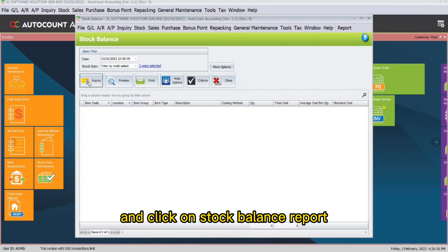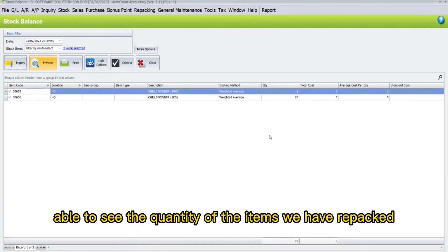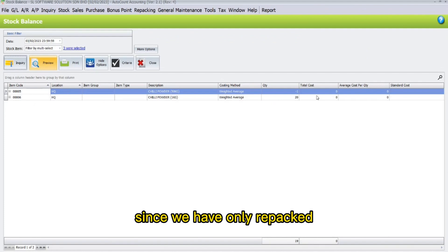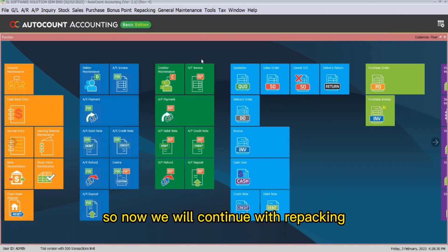If we go back to Stock and click on Stock Balance Report, here we are able to see the quantity of the items we have repacked. Since we have only repacked 20 bags of 1 kg of chili powder, the data will be displayed.